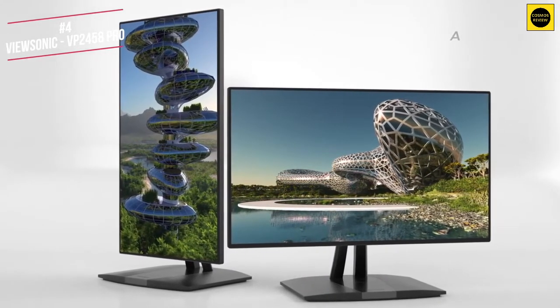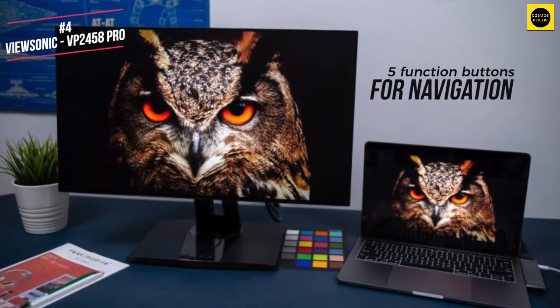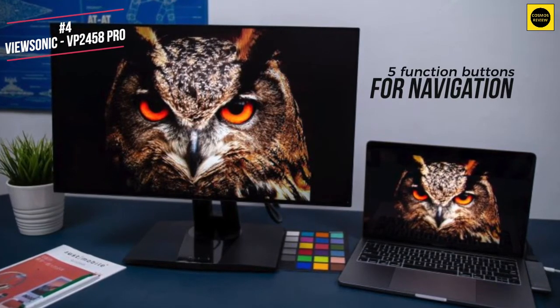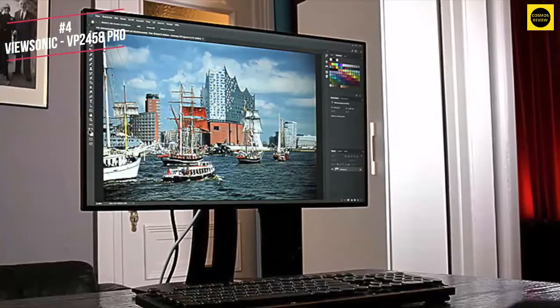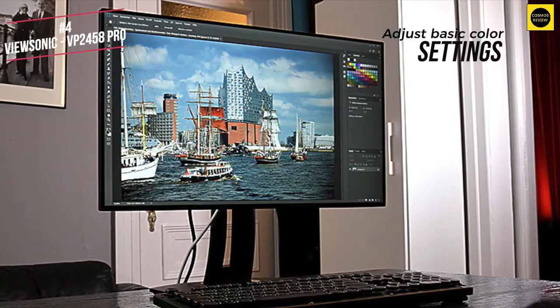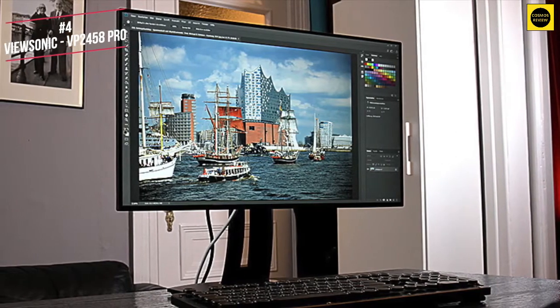It's a great package for the price. There are 5 function buttons and a power switch on the right side of the monitor, and these function buttons are used to access and navigate the on-screen menus. Inside these menus you can adjust basic settings including brightness, contrast, colour temperature, gamut and colour format — both RGB and YUV.